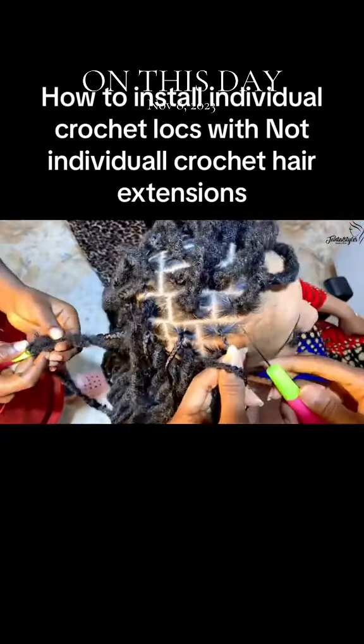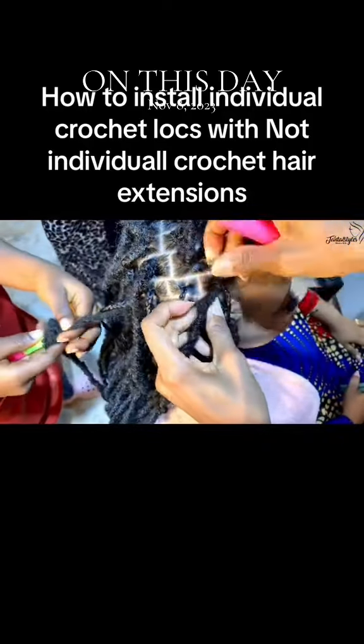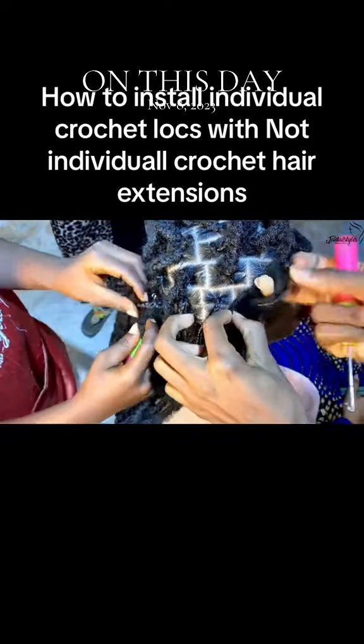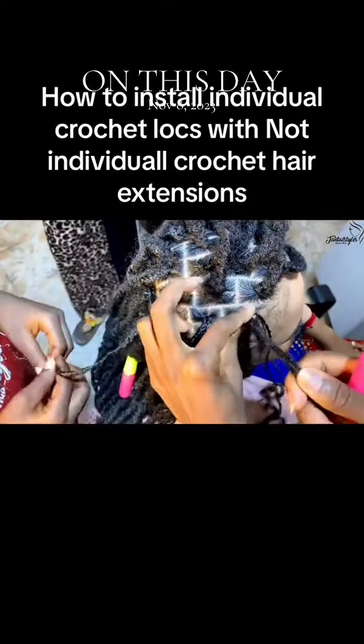So I wrap it around my fingers — just watch, and maybe that will show you exactly what I did. I'm trying to make a knot for myself in order to pass through with the other hair so I can knot it. See what I did there? That's some centralizing movement.